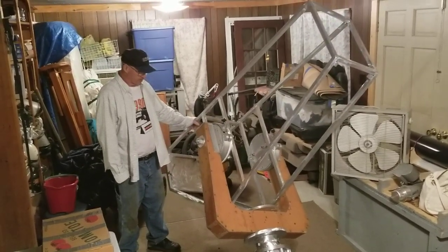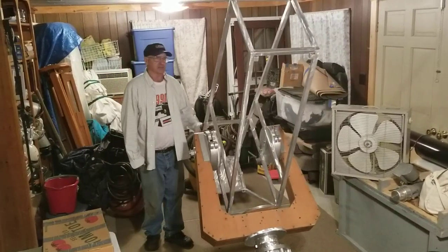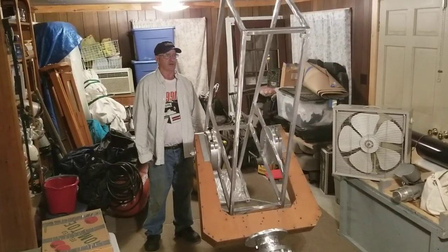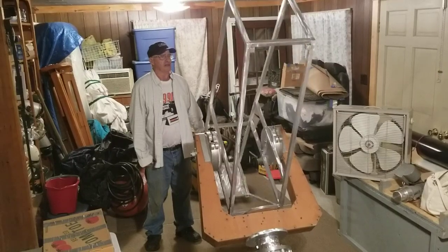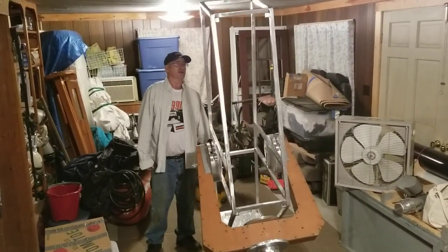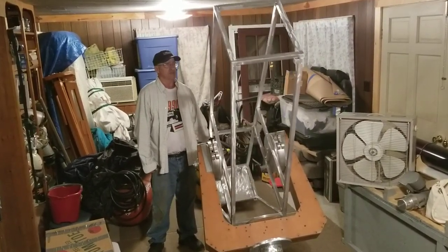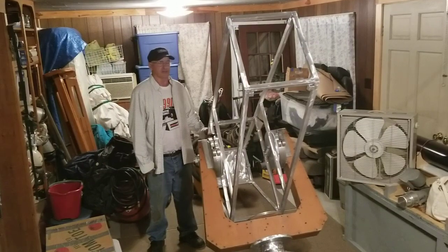10-inch F20 Tri-Schiefspiegler. I bought the optics probably about five years ago on Astromart, and got to try it out temporarily in a wooden mock-up. She worked pretty good, but it was kind of tough to hold it without a mount.